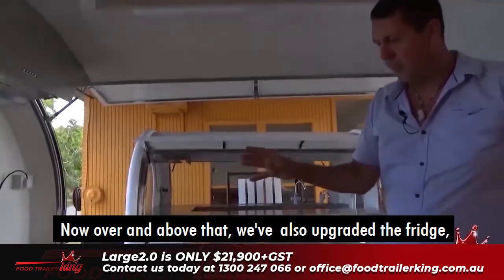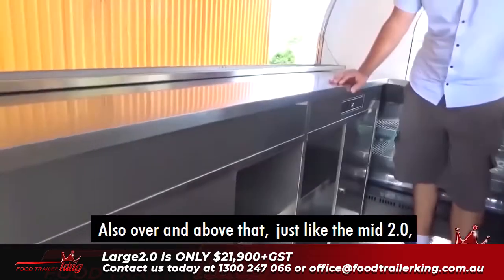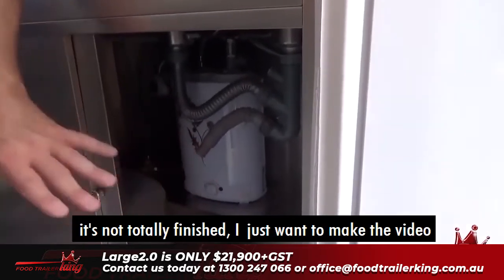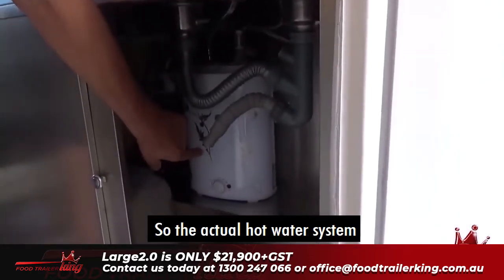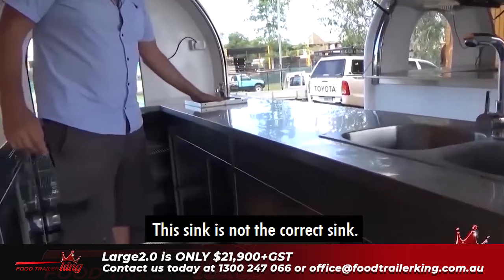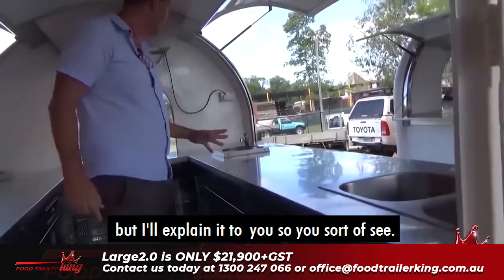We've also upgraded the fridge. The fridge is physically the same size, but it's a much more powerful fridge with a bigger compressor underneath. We've also got — just like the Mid 2.0 — a proper real hot water system, just like you'd have in the house. You've got real taps here, just like in a house, and two big sinks. Some of this isn't hooked up yet as it's not totally finished, but I wanted to make the video while it's done so I can show you.